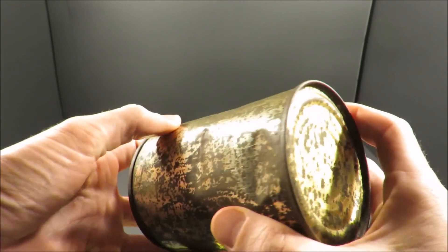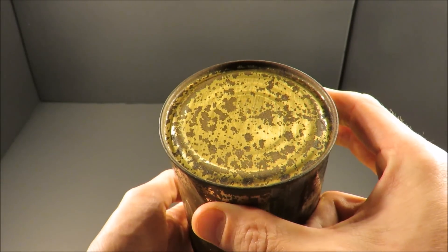Definitely has a nice little patina to it, a little bit of rust. Let's check this out.